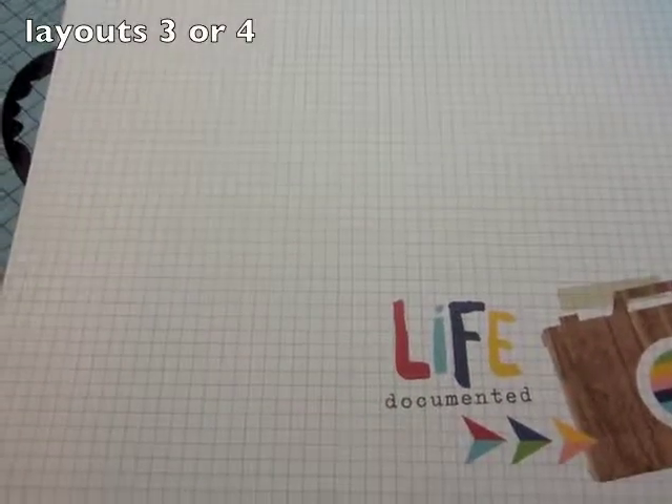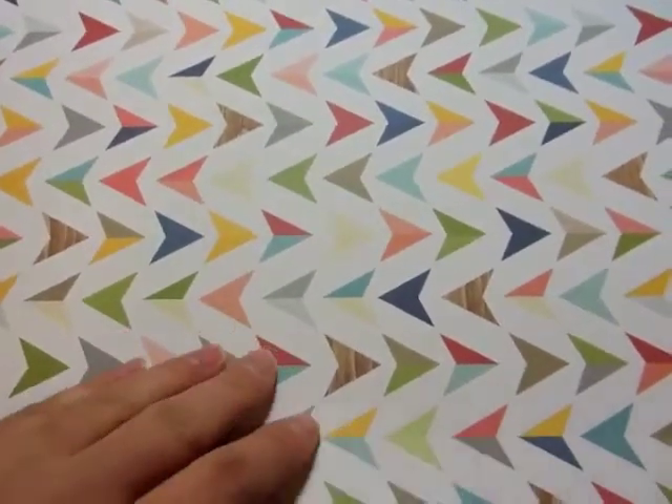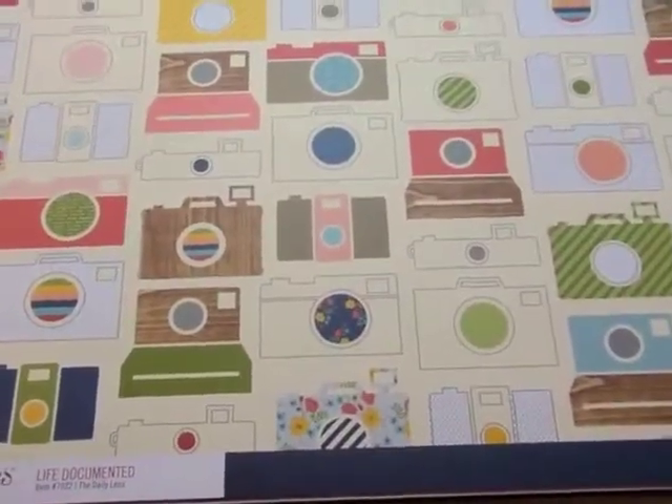Here is for layouts 2 or 3. This is Simple Stories Life Documented — 'It's your life,' 'Bold moves,' 'The daily lens.' I know cameras are a real big thing right now. And then you get white cardstock for this one. I'm not sure if I'll use the white cardstock or if I'll switch it out because the papers are ivory — I'll have to see how I like it once I get it all cut apart.